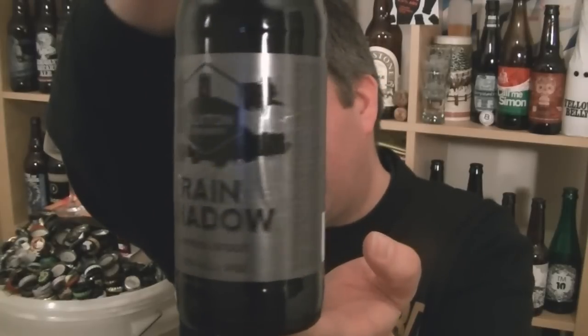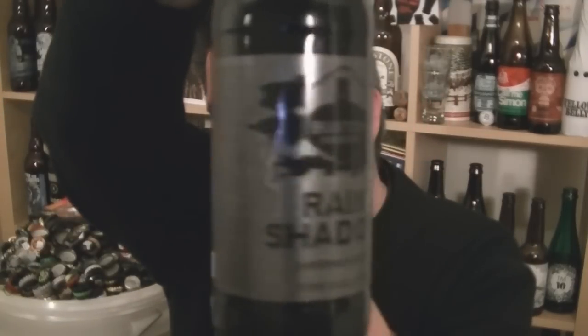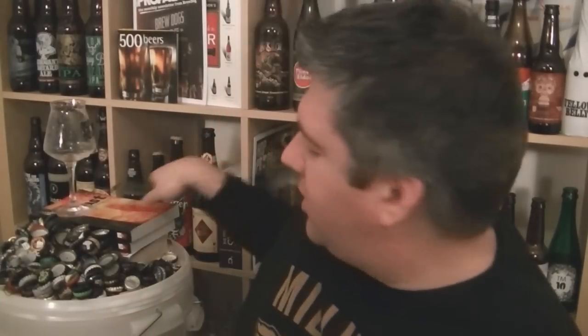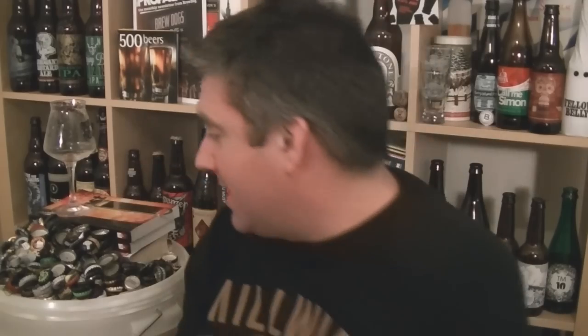Fantastic looking bottle of beer — look at that. I don't think you can fully get the impression on camera, but it's got this kind of lightning strikes through it, black and silver. Very cool looking bottle of beer. Anyway, really excited about trying this. Buxton produce a fantastic stout and I've got high expectations for this, so let's get it into the glass.